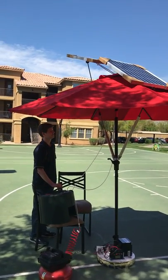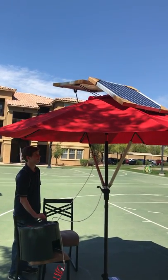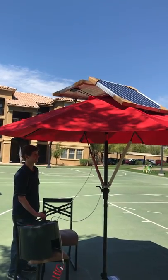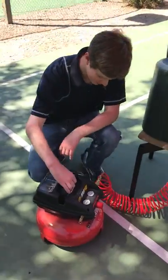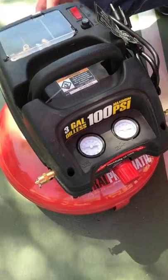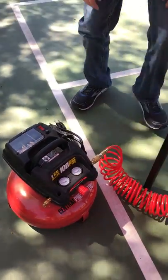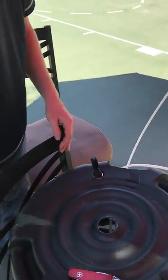This is our air compressor that's powering our pneumatic system. This is called a pancake compressor — it's a three-gallon with a three-gallon storage tank. And then what we have here is our base component cover board that houses the top pneumatic toggle switch.